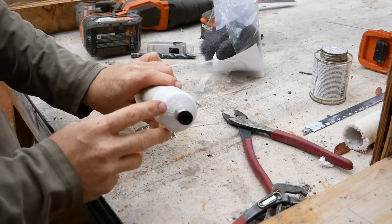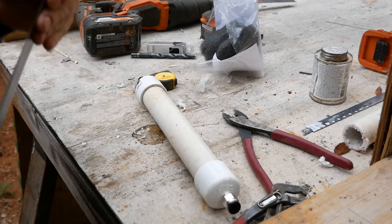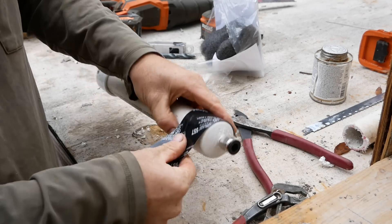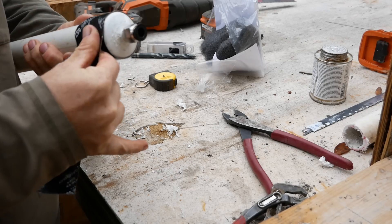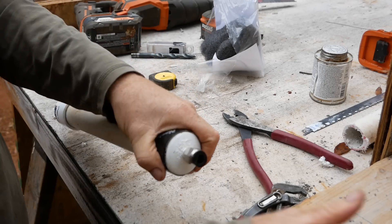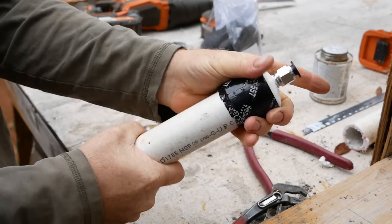Find the end that you put your mark on — this is the output end of the wand. Be sure to mark it clearly into the pipe so you always know which end is the output. As you work with these, you may pull them off the tubing, and you do not want to reverse the wand later. If you hook the input up to the output, it will push your pads down to the other end and block the flow of foam.